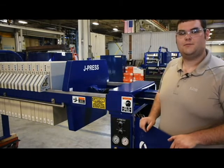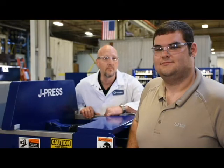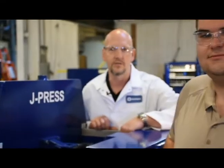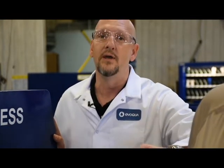Thanks Doug, that was a great demonstration and thanks for your commitment to this project and your commitment to safety. Here at Evoca Water Technologies we are committed to the safety of our customers and our employees. That's why we're constantly searching for new designs and innovative ways to make these machines a little bit safer for you to operate. Thanks again for tuning in, and make sure to look out for the next member of the J power family.